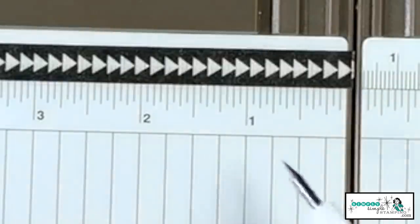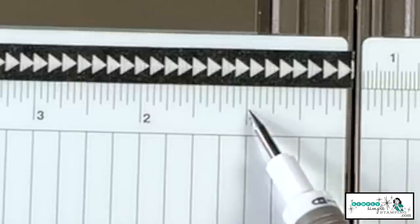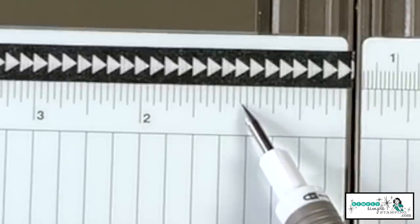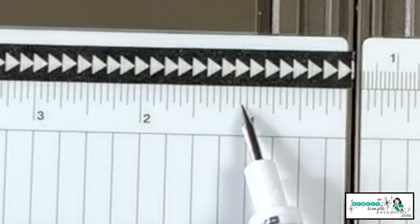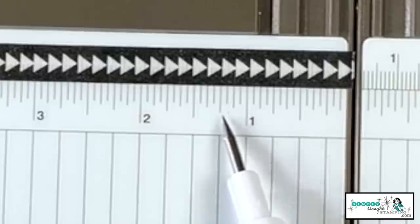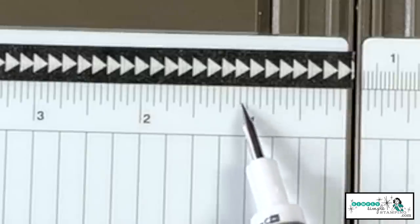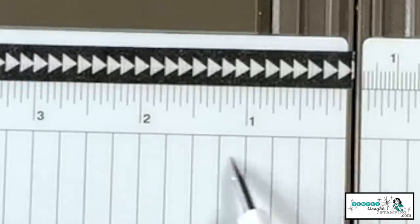Now let's get into those tricky ones — we're going to get into those eighths. Remember we talked about the little smaller lines? That would be these right here. This little bitty one — that's my sixteenth. So let's count them off: we have one inch, one sixteenth, one and an eighth, three sixteenths, and then one quarter of an inch. Look at all that in there. So if you do need some little tiny measurements, those lines are on your paper trimmer. Just remember these here are all separated by a quarter of an inch.